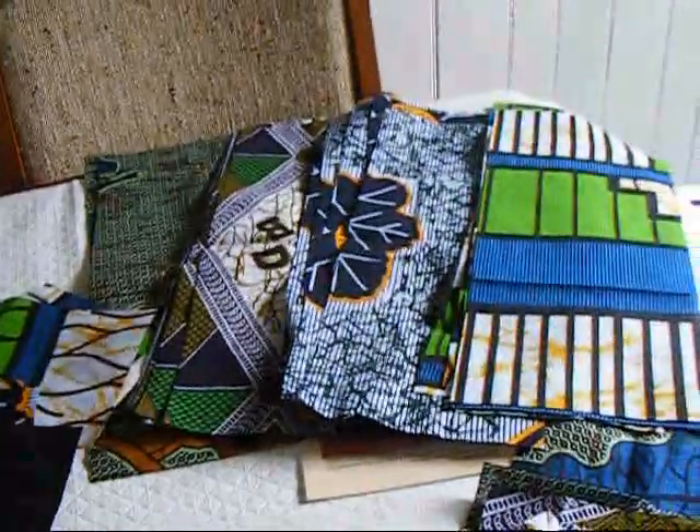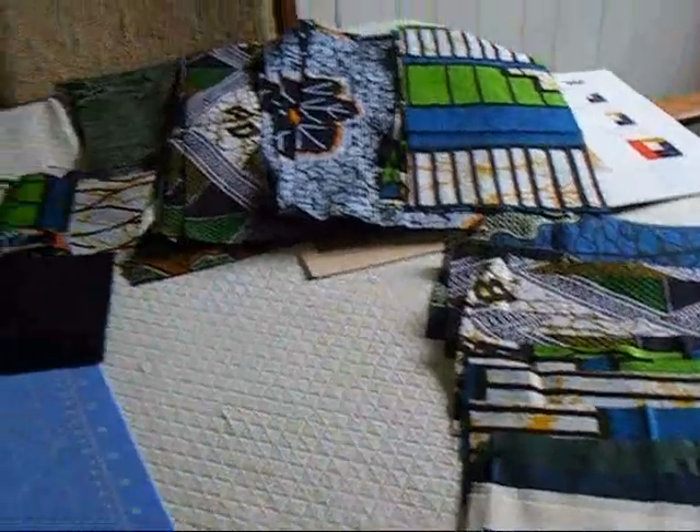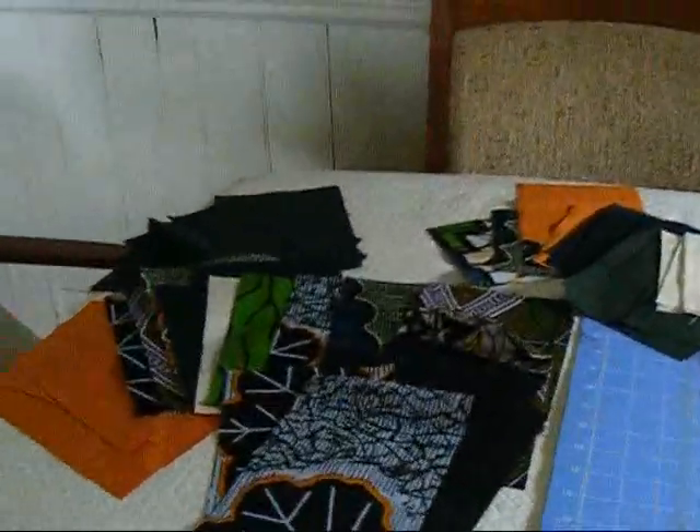I am about ready to start sewing. I am excited. This will go together very quickly once I get sewing on it and it will be fun to see what it looks like.